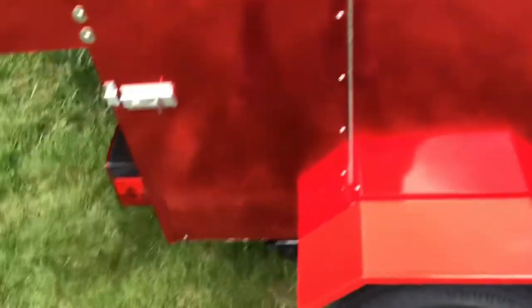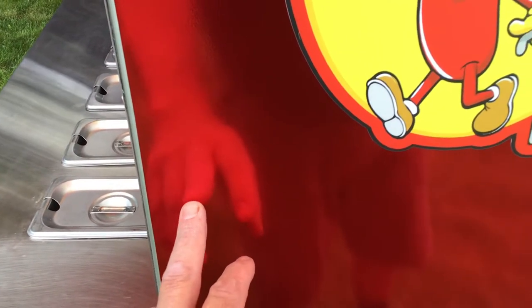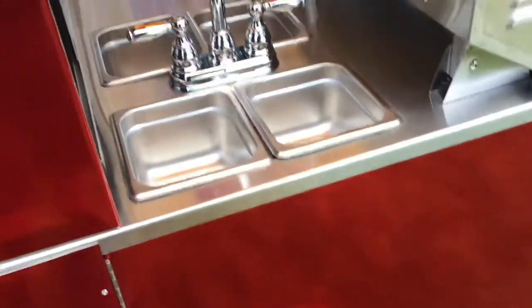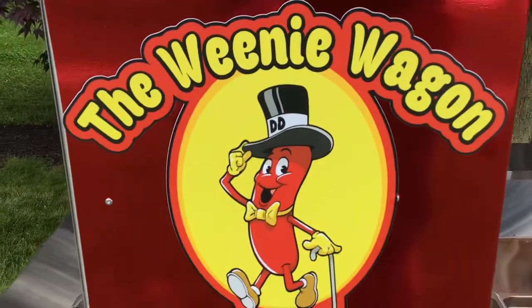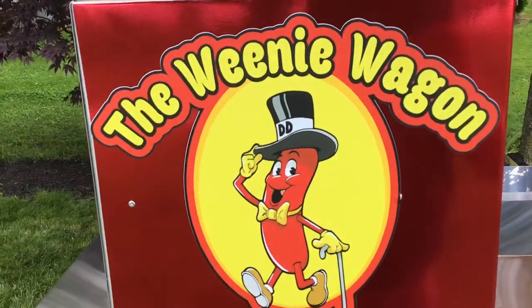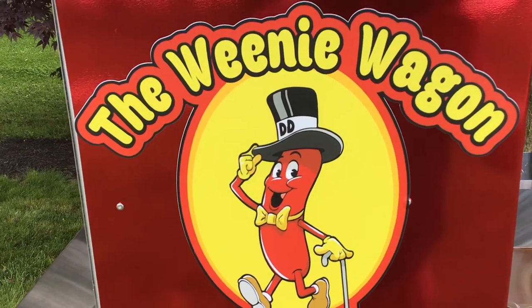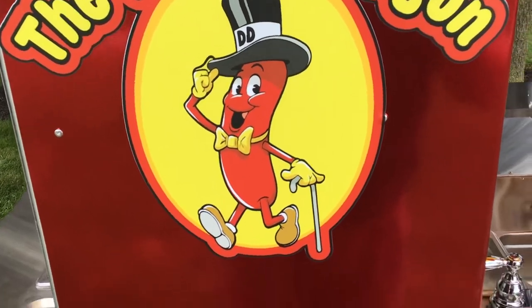I spent eight hours just scrubbing the stainless panels, then wrapped the cart in red chrome wrap from eBay - you can do the whole cart for about 60 to 80 bucks. I didn't wrap the top for sanitation reasons. I got my logo done - two of them for around 60 bucks from BBQlogos.com - he drew up exactly what I wanted.